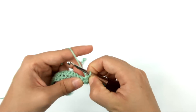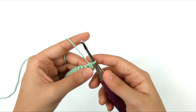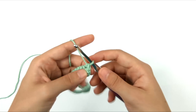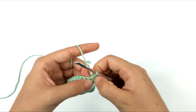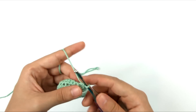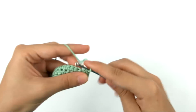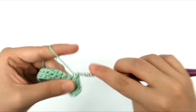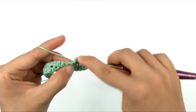If you're not used to reading your work and identifying which stitch is which, I'd highly recommend you put a stitch marker in the top of that chainless starting single crochet just to make sure you know where it is. Then we're going to single crochet in the next 71 stitches around until we get back to that chainless starting single crochet at the beginning of round two.